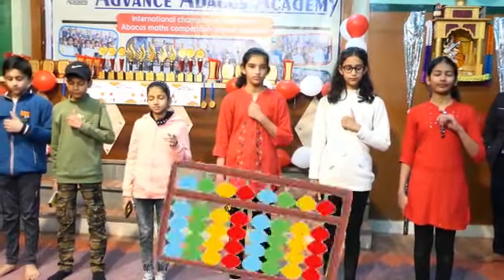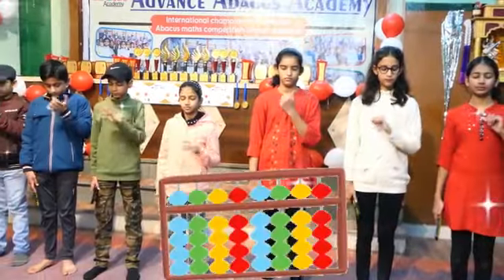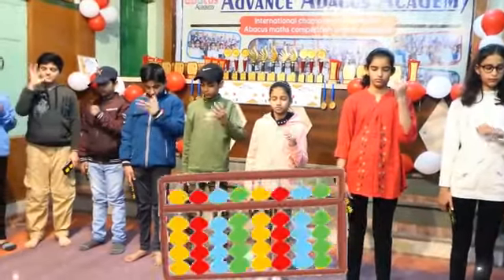Close your eyes, take your fingers position. Plus 22, plus 55, plus 22, minus 44, minus 55, plus 66, minus 60. Answer.